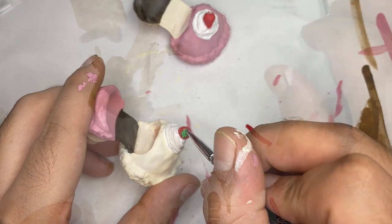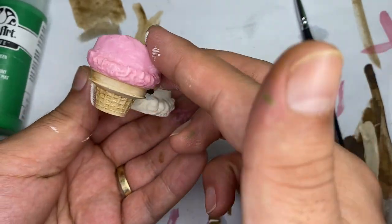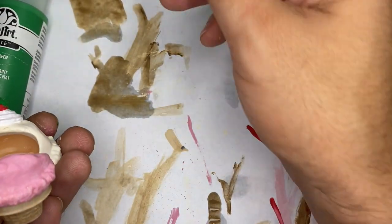For the cone, I did a base layer of tan offscreen. I also started doing a dark brown wash.